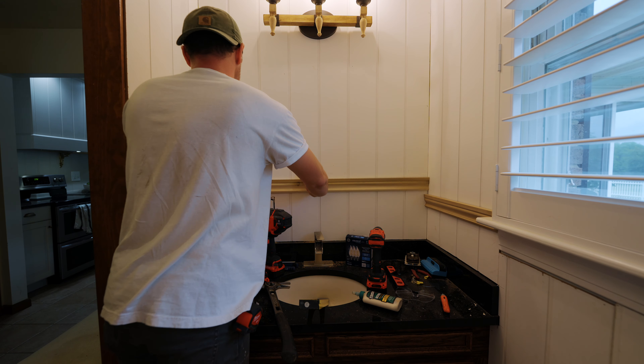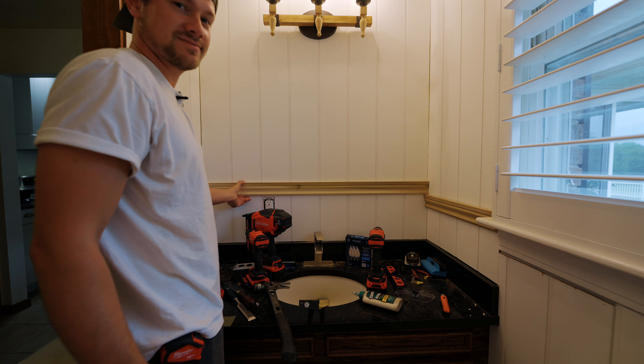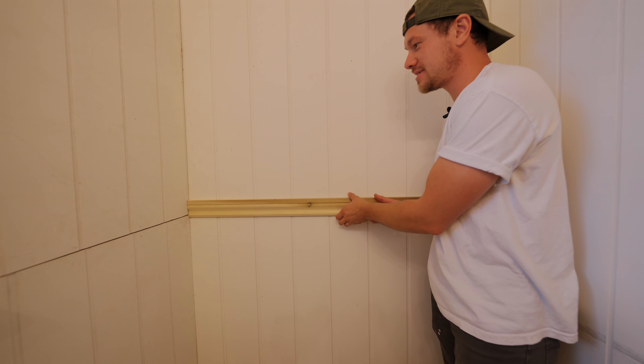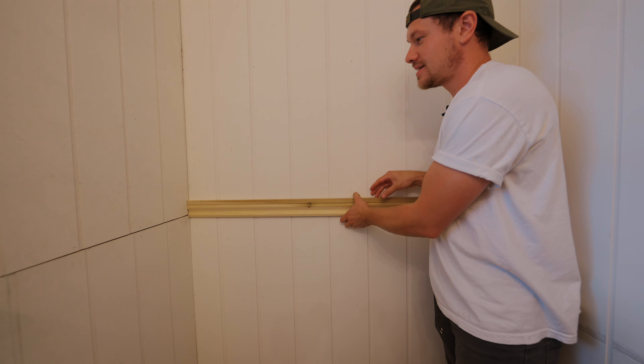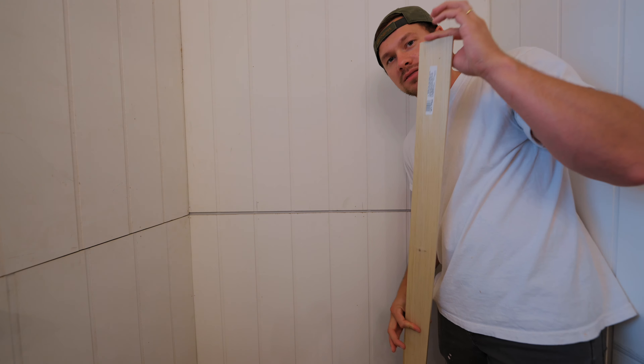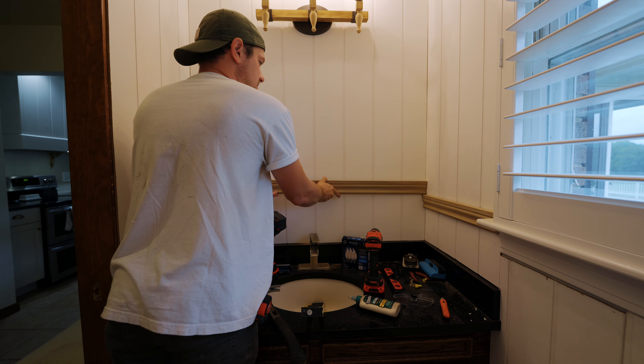Busting out the chisel for this next part. Let's go try it out. That might be the best fitting thing I have ever done. Close-up of my work is sometimes scary, but look at that - that looks so good.